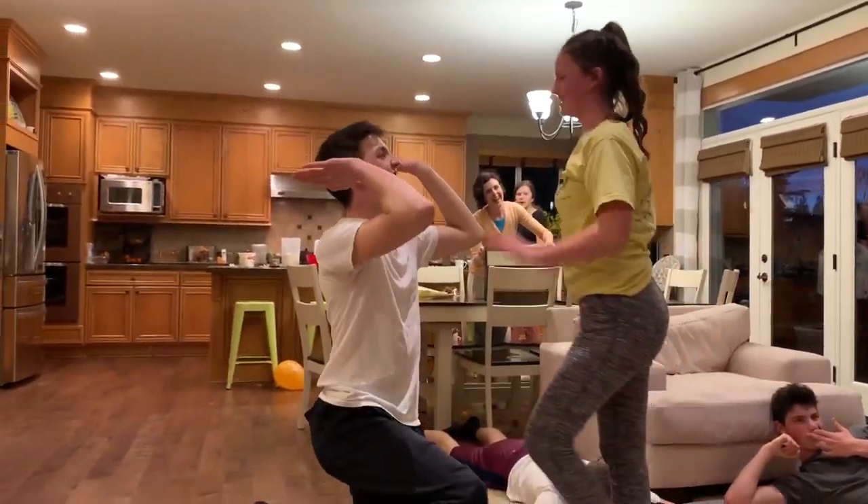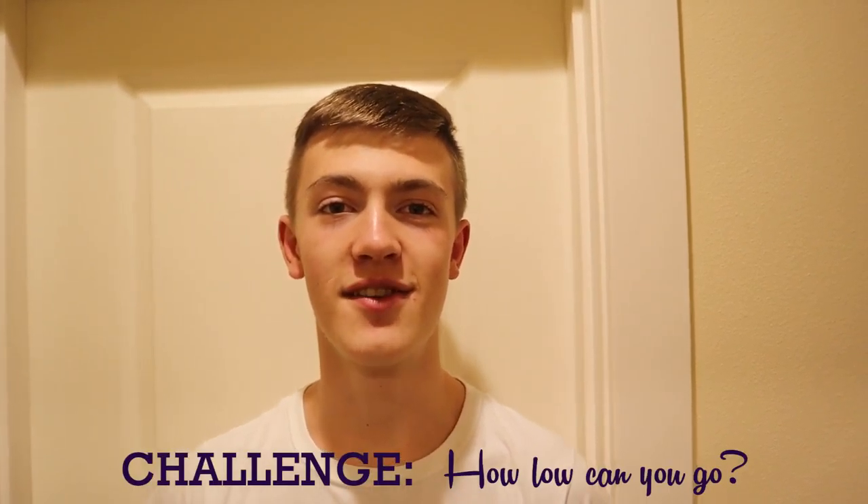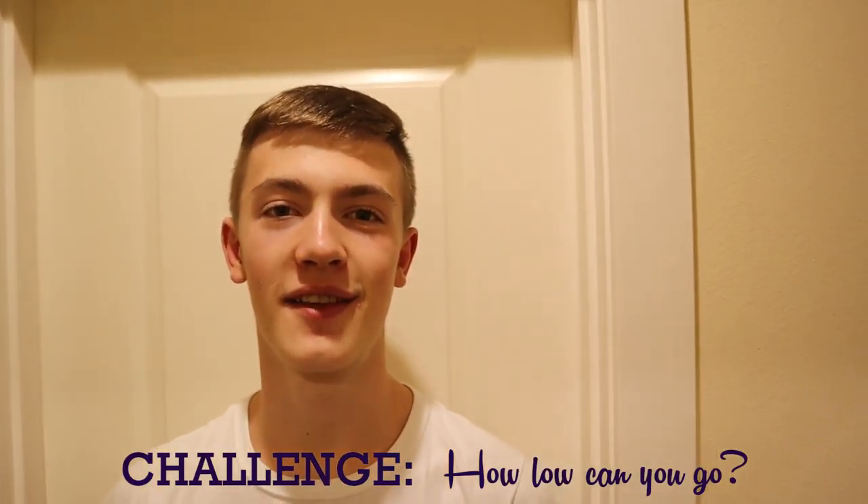Marco is the winner! We hope you guys enjoyed the video and we challenge you to see how low you can get — please let us know. Thanks for watching!